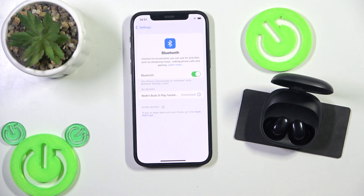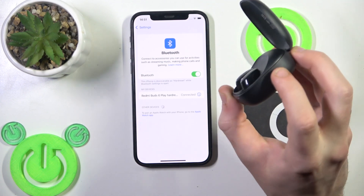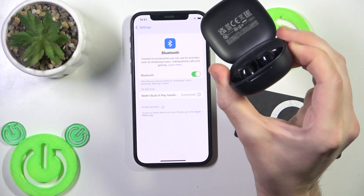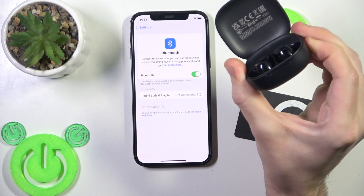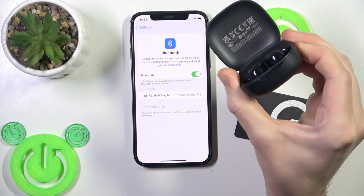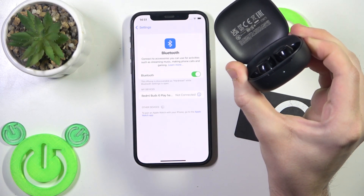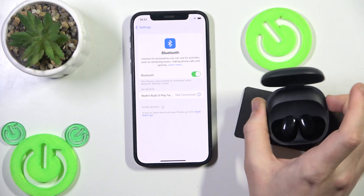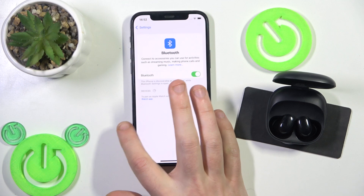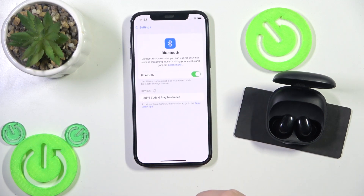If all of these methods didn't help you, we should perform a hard reset. Put your headphones in the charging case. And after that, press and hold this connection button for at least 10 seconds until the light flashes slowly three times. Firstly, it enters pairing mode, as you can see. And here we go — release your finger. Now we should remove it. Don't forget to click pair new device on your Android, and then click on your earbuds here. And we did it.